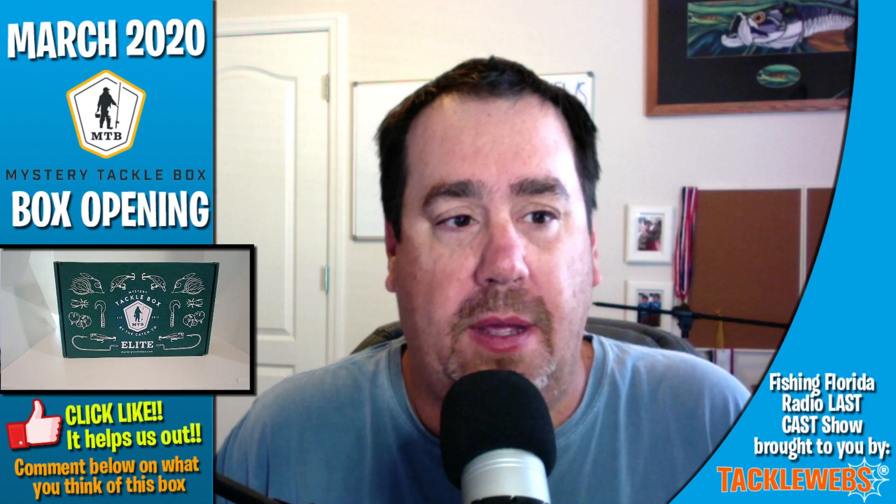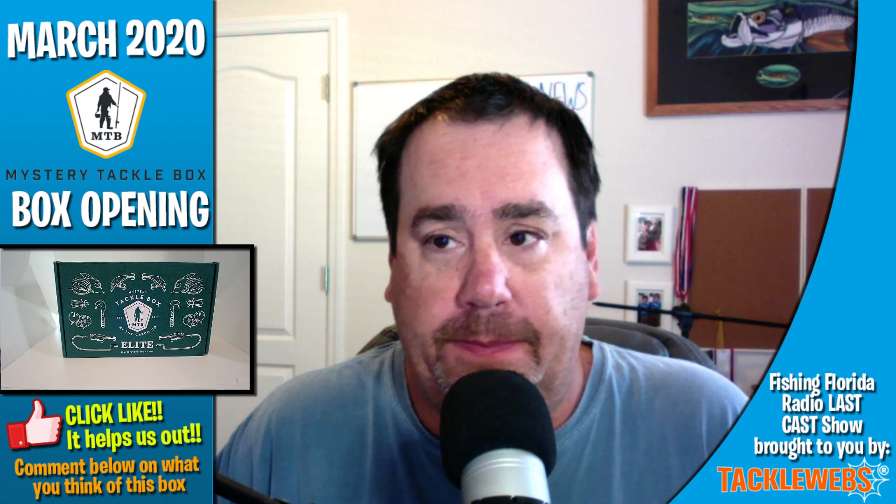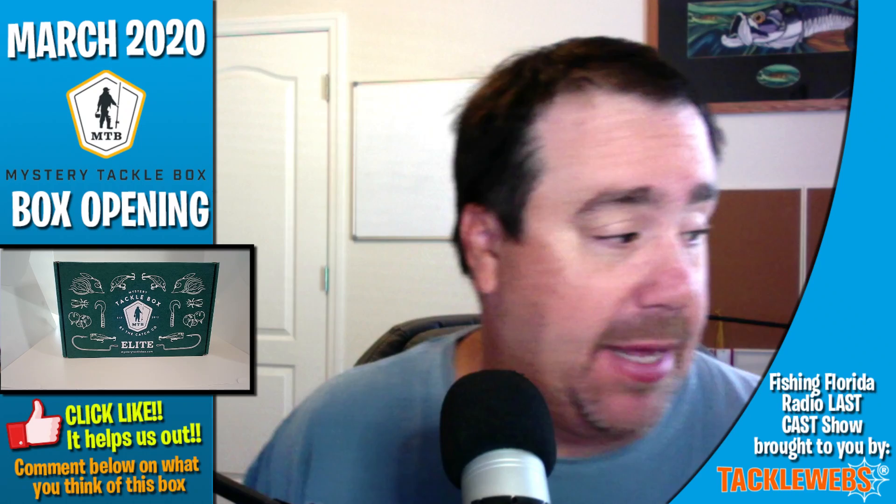Hello. Welcome back. It is March 2020 and on Saturday I got my March 2020 Mystery Tackle Box Elite Subscription box and it's time to open it up, check out to see what's inside. Is it worth the money? What's in it? Does it make the tackle box? Does it make the giveaway box or the giveaway five-gallon bucket that I give to the kids?